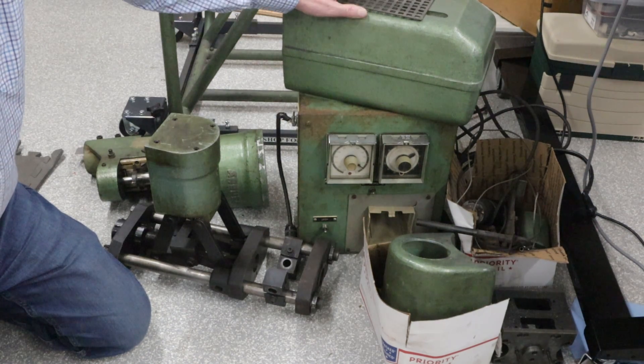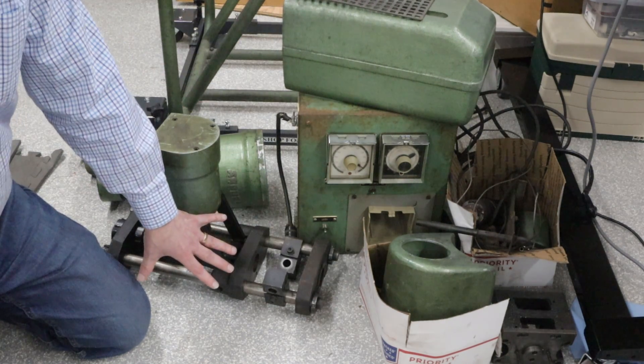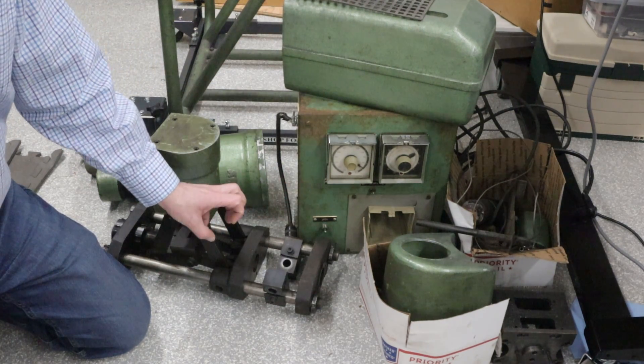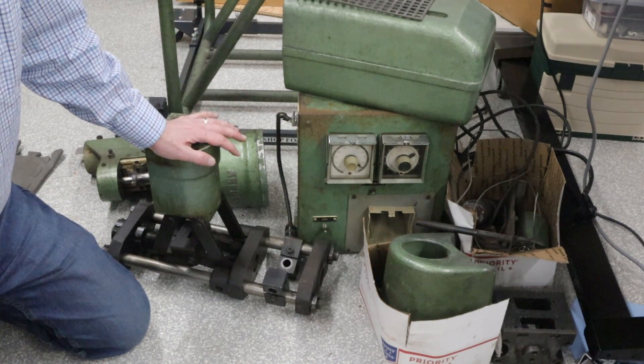This right here is a finger guard, so it will go over this mechanism and keep your fingers from getting caught in the clamping mechanism, which would be a really bad thing.